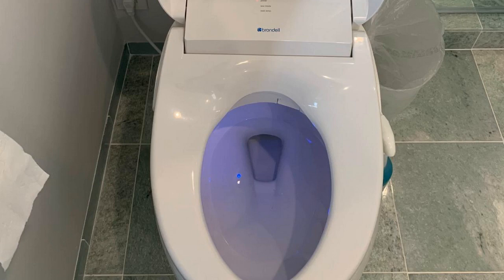Hey guys, how's it going? Today I want to do just kind of a quick review for you guys on the Brandel Swash 1400 bidet. I hadn't seen too many reviews on this, so I thought I'd just kind of give you guys my two cents, based off my experience and let you know what I thought about it.